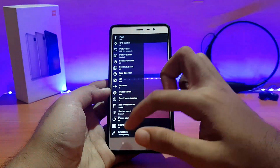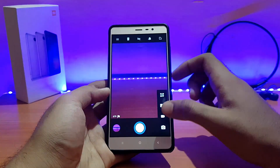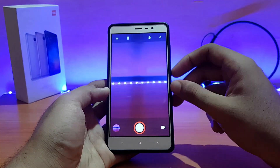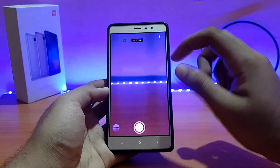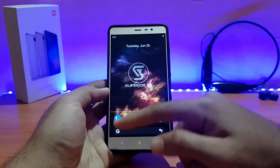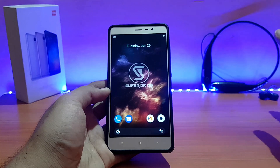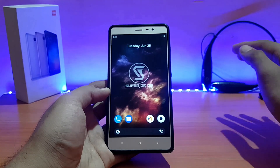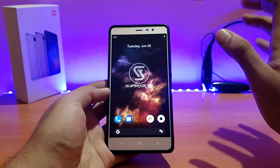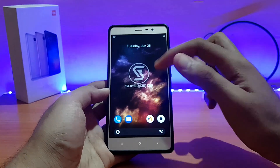The 4K video recording bug is also present here. Going into 4K — it works fine for recording, but when you tap on the screen during recording the camera force closes. That's a default issue in all Android Pie ROMs; I haven't seen a Pie ROM where that's fixed. Apart from that, the camera is working fine and 4K video recording works until you tap the screen.